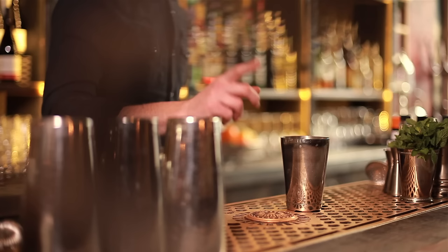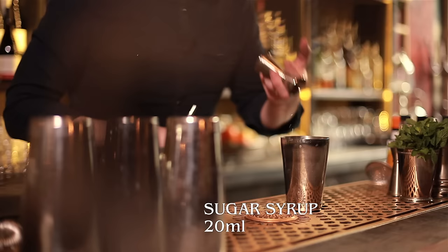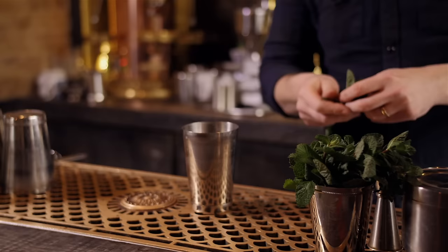We're going to start mixing this in a Toby tin — you could do it in a mixing glass. We're going to start with 20ml of simple syrup. Remember that's one part sugar to one part water. We're going to take a nice mint sprig, take all the leaves off, give it a good slap, and straight in there.